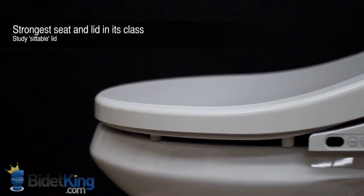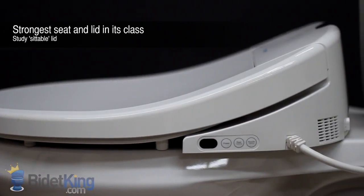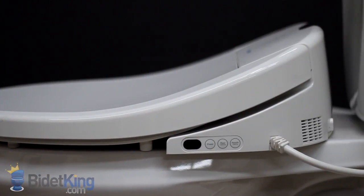The quality of the Brondell Swash is evident in the strength of its seat and lid. It has a sturdy seat and the only lid on the market strong enough to be sat on when closed.